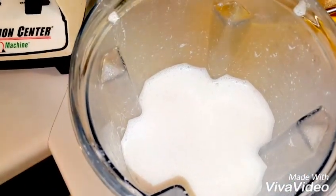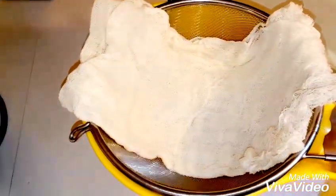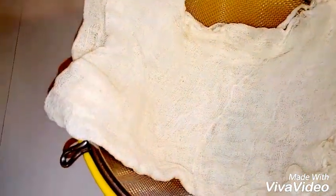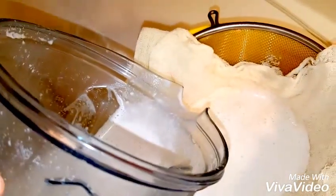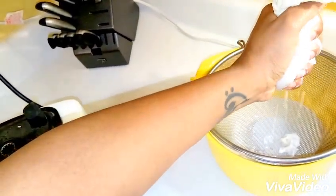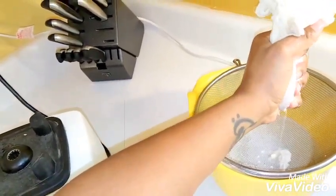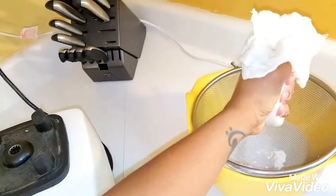I got most of the foam off. I went ahead and placed the cheesecloth in the strainer so you can skip a step — just pour it on top of the cheesecloth, let it run through, and when it's done squeeze out whatever's left. The goal is to get as much liquid out as possible, but don't squeeze too hard or you'll start squeezing some of the butter through.